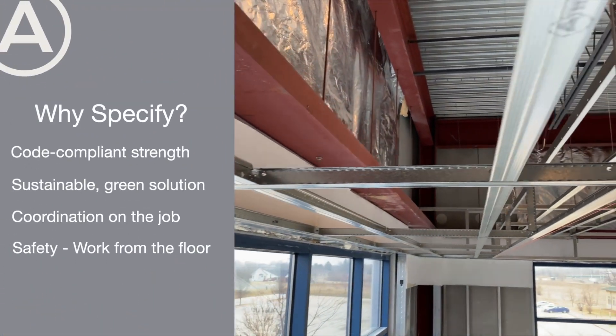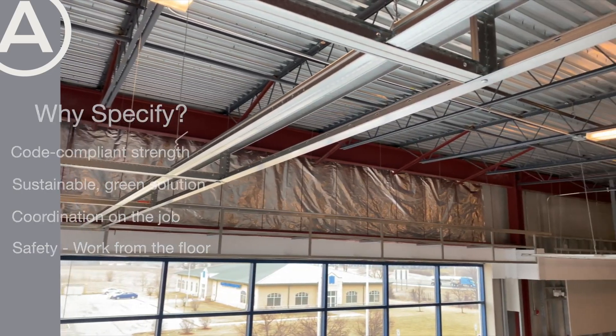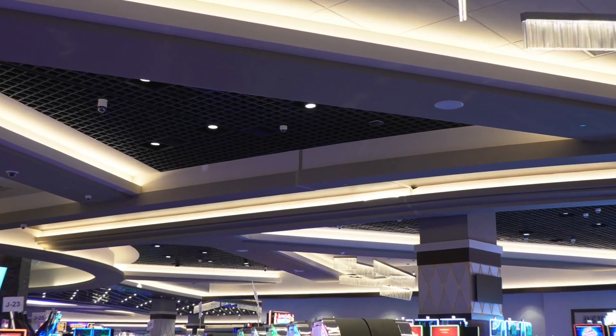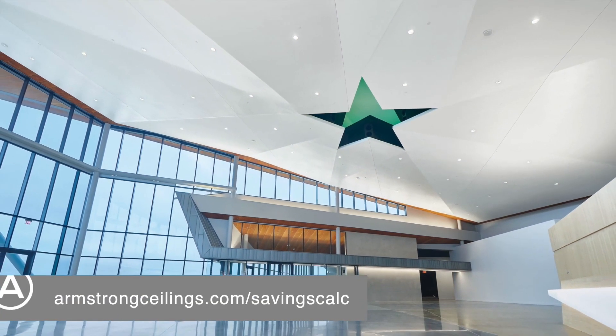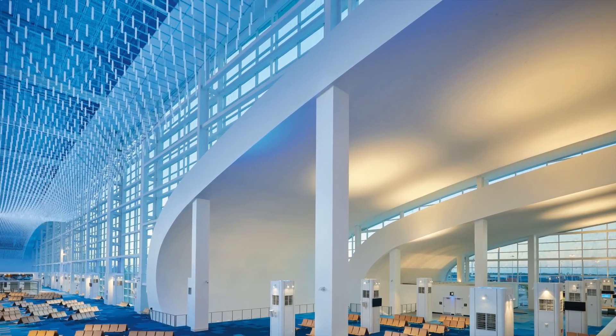Let us help you get started on designing simpler soffits for your upcoming project. Simply visit armstrongceilings.com/savings-calc or speak with your Armstrong representative to get started.